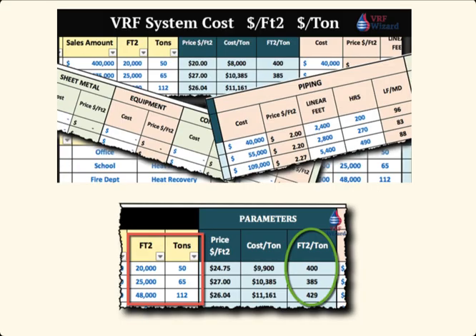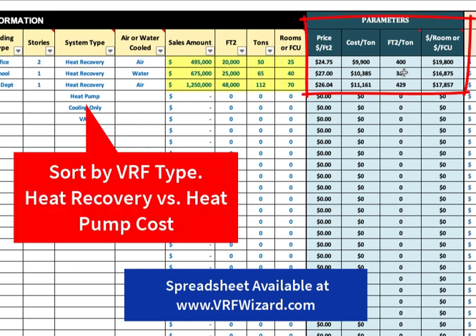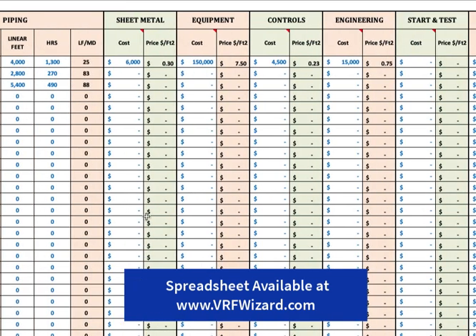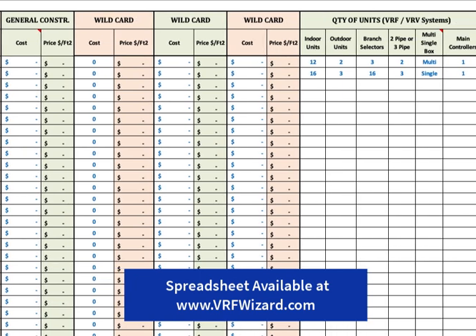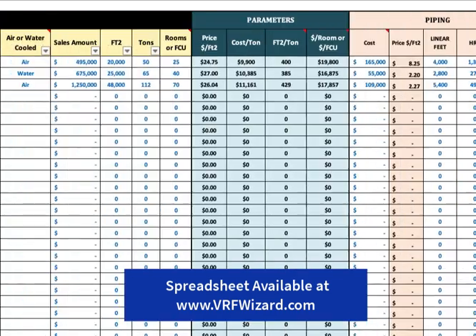You can use the VRF project cost database to track all your project costs. This spreadsheet is great for budgeting VRF projects or keeping track of all the engineering parameters. You put in the project information — cost, square footage, tonnage — and it automatically calculates cost per ton, cost per square foot, square foot per ton, and cost per room or per fan coil. It tracks all your piping, sheet metal, equipment, controls, and engineering cost per square foot — all the parameters useful for budgeting or comparing to previous projects. It also tracks whether it's a two-pipe or three-pipe system, how many branch selectors, outdoor units, and indoor units. You can find it at vrfwizard.com.